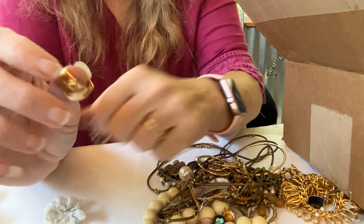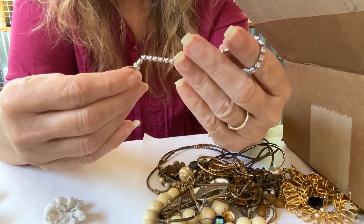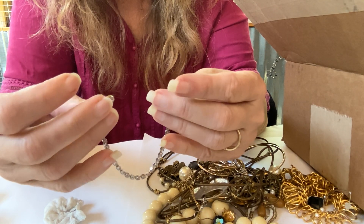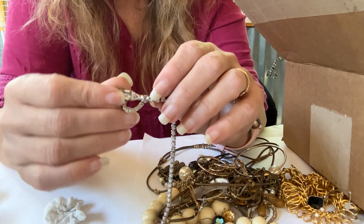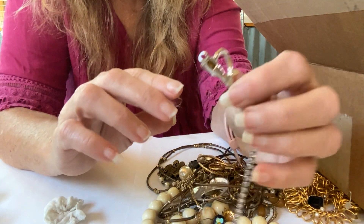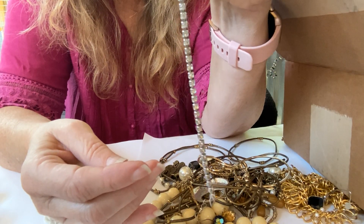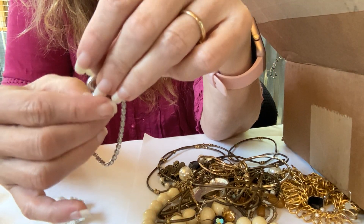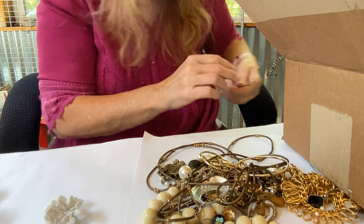Another earring. And what have we got here? Part of a bracelet or necklace — it's missing a little stone there. Rhinestones. I'm not looking at it right — no, something's missing. So I'm going to put it in the craft stuff.